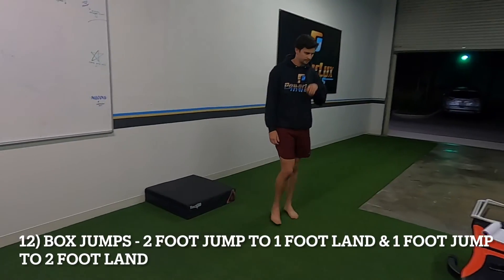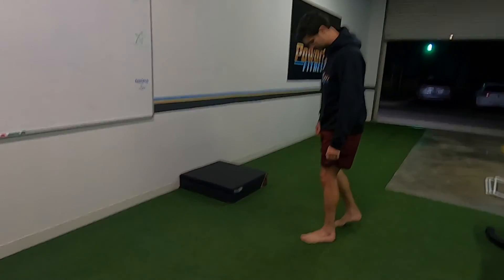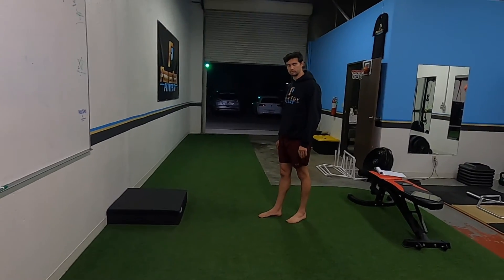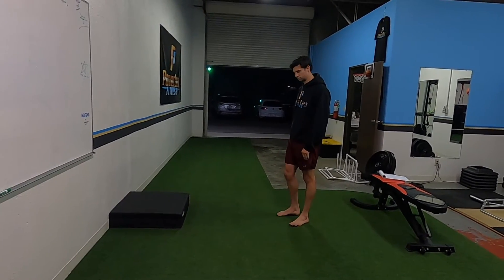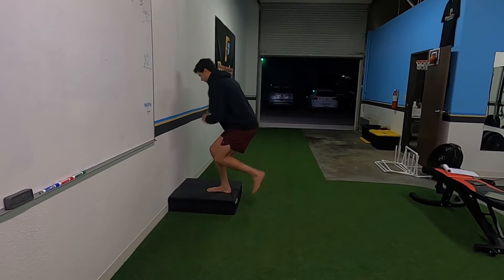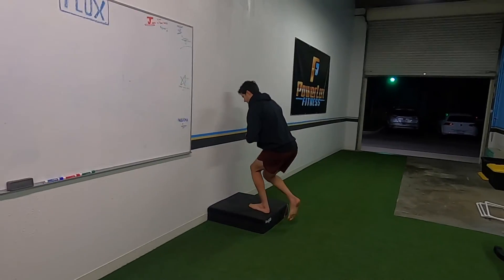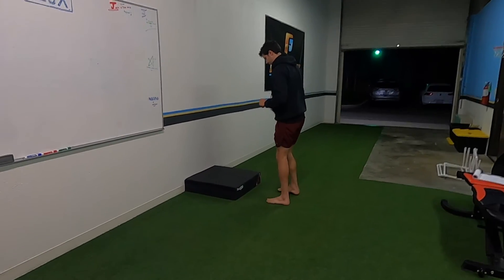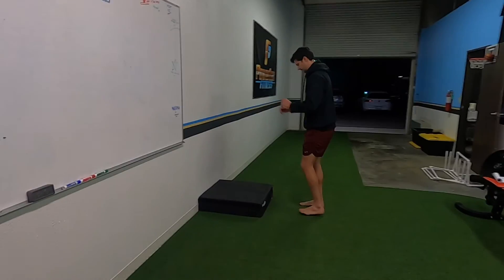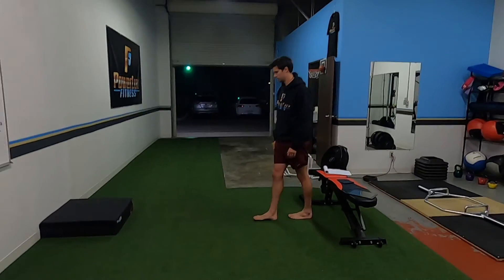This next one really depends on your level and where you're at coming back from injury. We're going to start with the six-inch: a two-leg jump to a single-leg land. When you land, knee slightly bent, absorb it in your glutes. Make sure you are able to do that jump confidently first and that you are very good at the snap down — absorbing force and landing well.